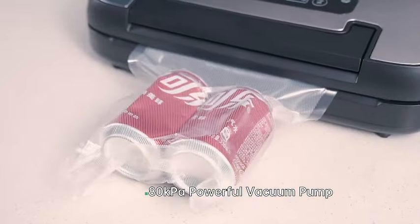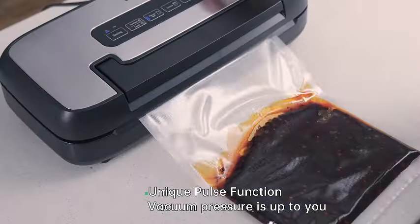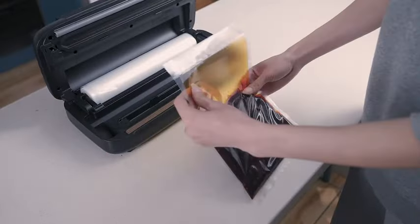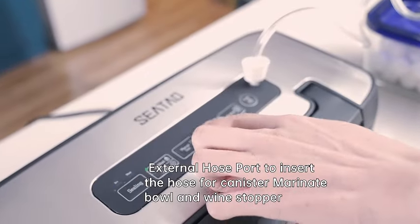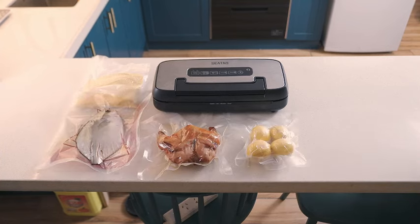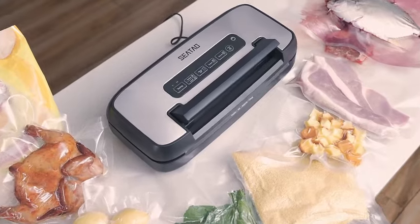In summary, the Sido VH-5156 vacuum sealer combines a sleek handle-lock design, prolonged usage without overheating, and powerful 80 kilo pascal suction, making it the perfect choice for both commercial kitchens and households. Elevate your food preservation game with this multifunctional and efficient vacuum sealer that simplifies the way you store and enjoy your favorite foods.